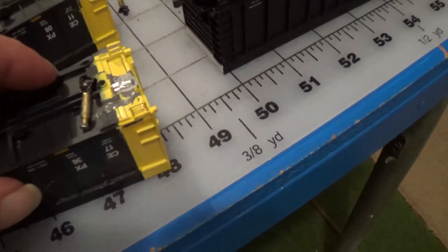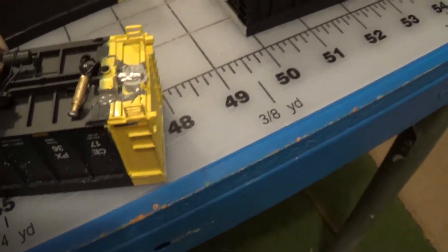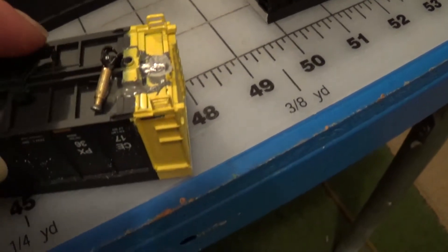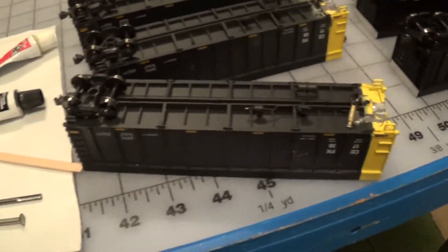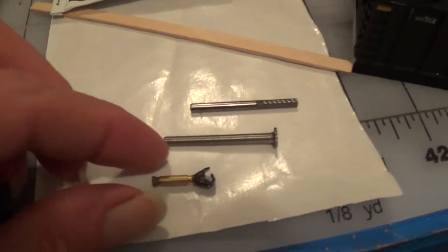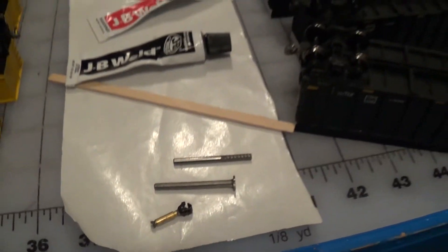These weren't so bad as far as being level. I just ground off the old glue that was on there — that's what you see there, just old glue. But you had to make a deep pocket in there for the nail to rotate. So that's it — these are homemade rotary couplers. They work.